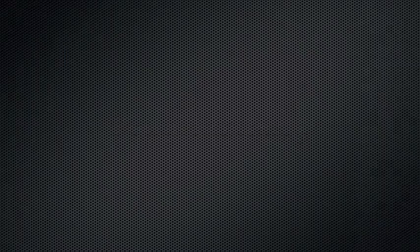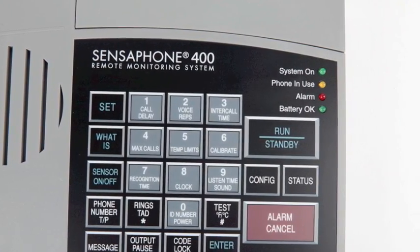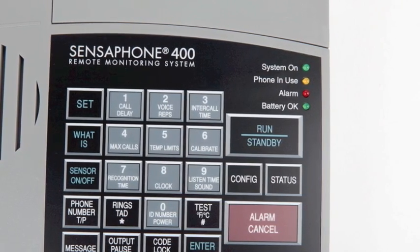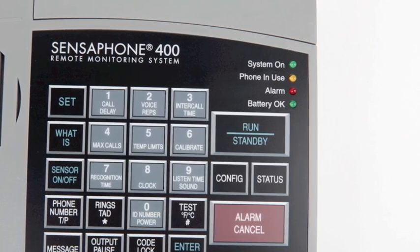All programming for the Sensephone Model 400 is accomplished using the local keypad. Programming is simple, often just a few keystrokes for most commands, which are explained and illustrated in the user's manual. The keypad also has LED indicators that provide on-site alarm and status information.